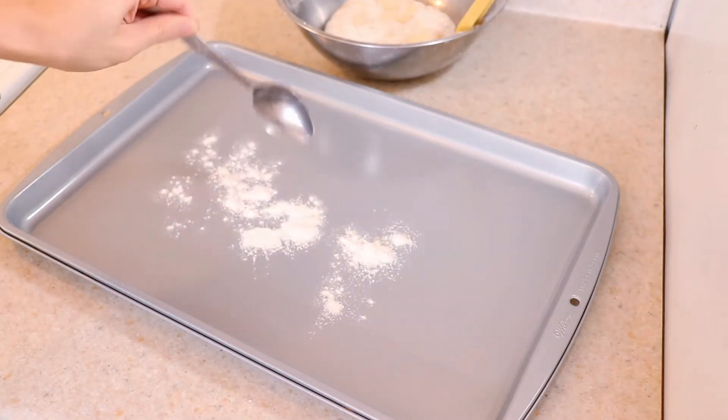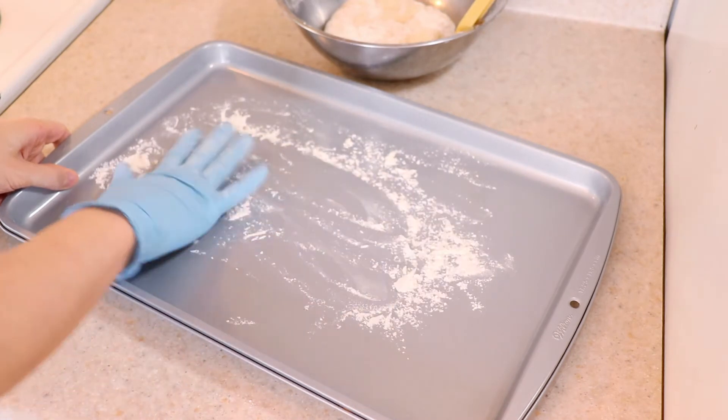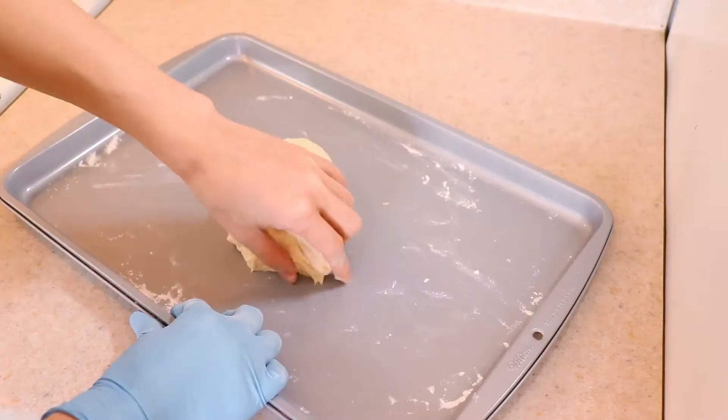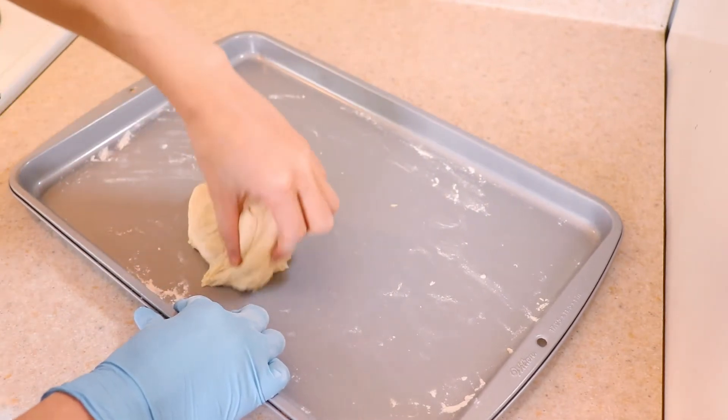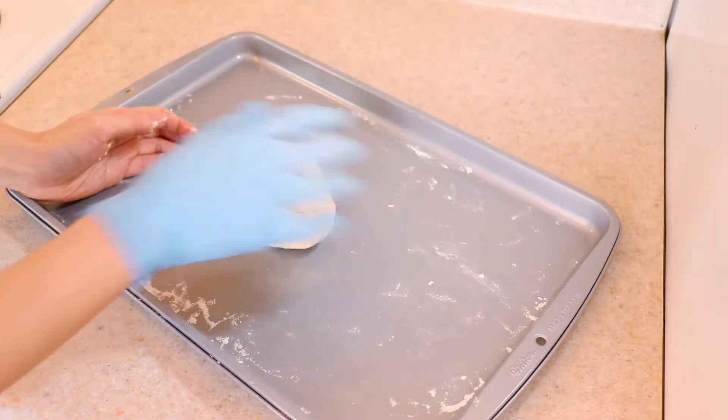Generously flour a clean surface that you will be rolling the dough on. Plop the dough onto the surface and fold it in on itself several times while rolling it around a little. This will help make it stretchy, which is critical if you use the no-knead method.